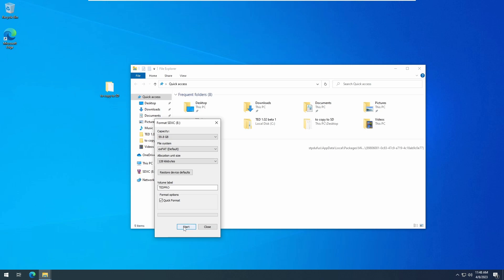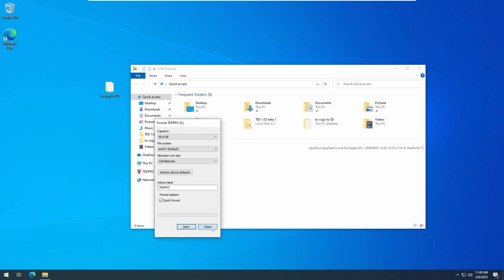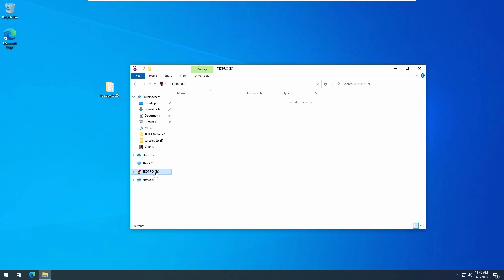New to this version of the Turbo EverDrive is the ability to have the flash card itself copy the necessary system files back onto the SD card. This can save you a little time if you don't want to go out to the internet and download the firmware files, or set up the folder structure on your own. Of course, this doesn't contain the CD-ROM BIOS or any game files. This is the method we'll use to set up the folder structure.